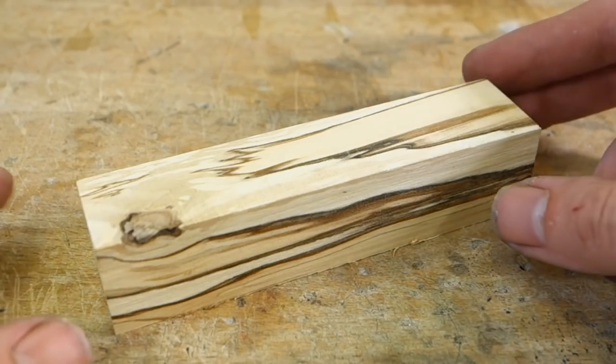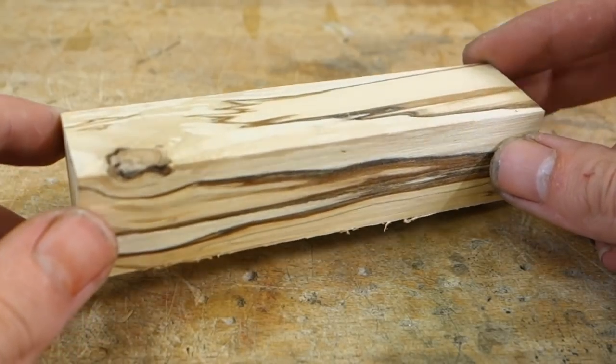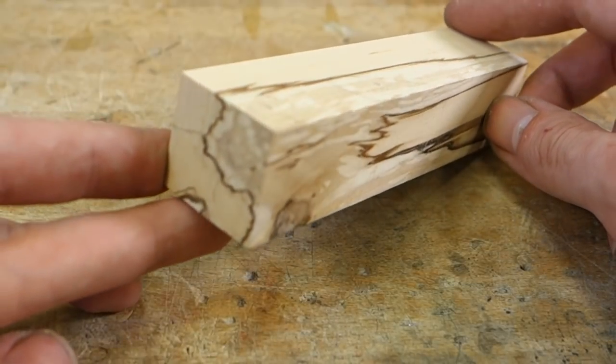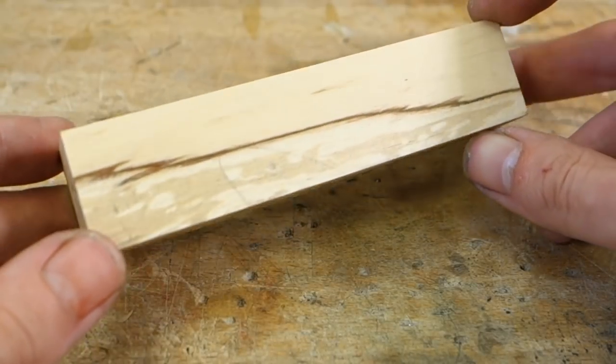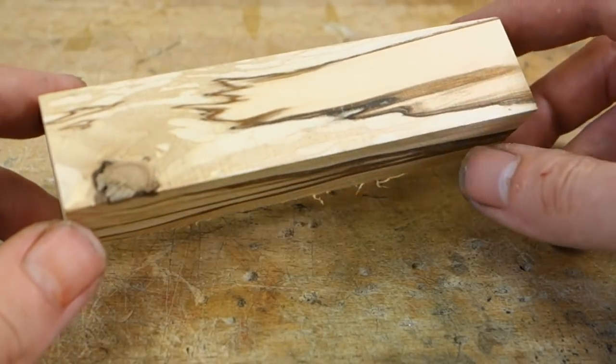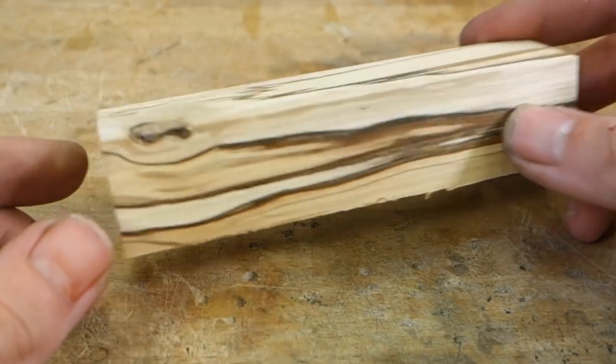I got some beautiful spalted birch from a friend, and I couldn't resist trying to make a handle from it. Spalting is technically wood rotting, and it can leave the wood quite soft and not very structurally sound, but on the other hand it creates some absolutely beautiful patterning.